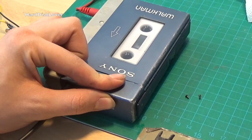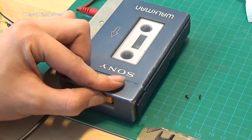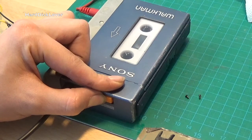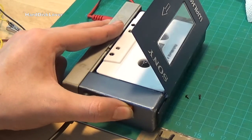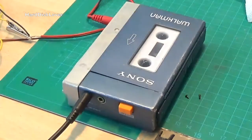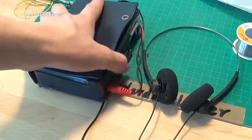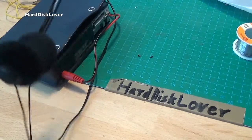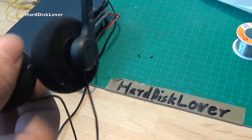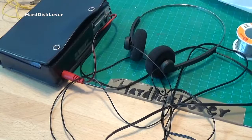The Walkman is now fully operational again. By the way, this hotline button on the side is pretty much just a microphone so that you can talk to the other person while still listening to music, without taking the headphones off — although it does sound quite awful, but it works. Thank you for watching and goodbye. Oh yeah, and by the way, I did actually get the original case for this thing — the protective cover with the belt clip on the bottom — and also the original headphones, which surprisingly are quite good for being those spongy foam earpieces.